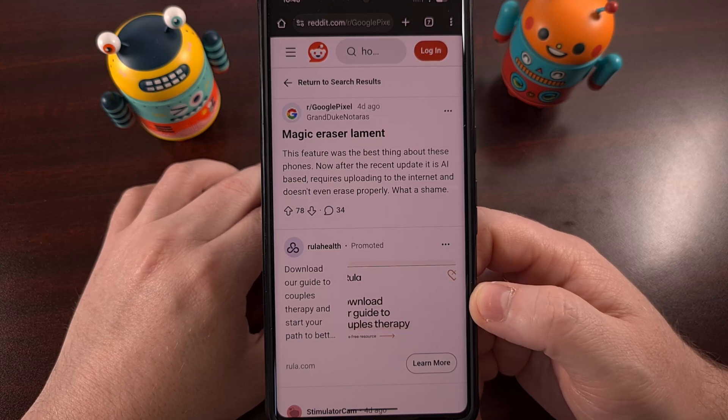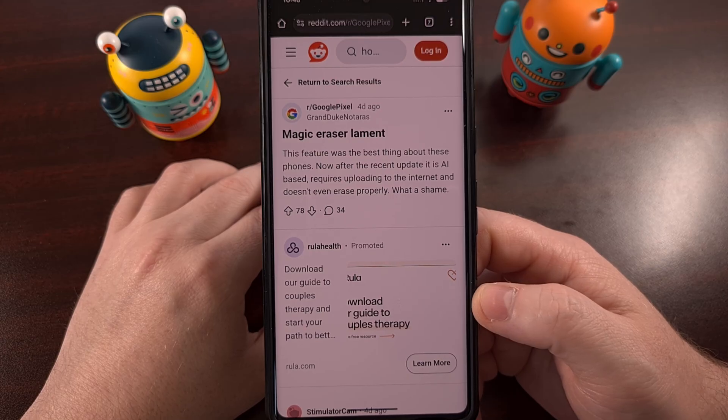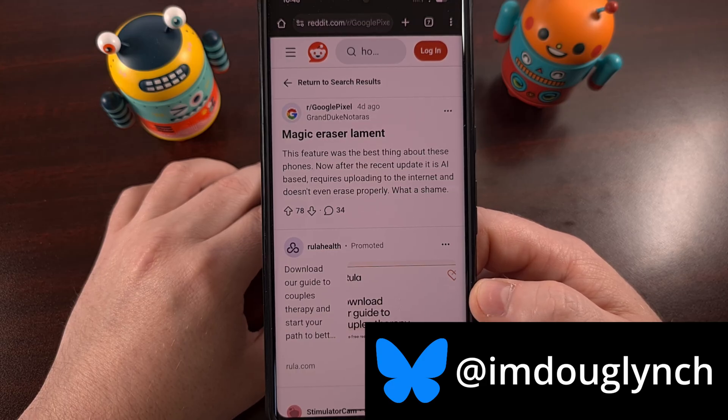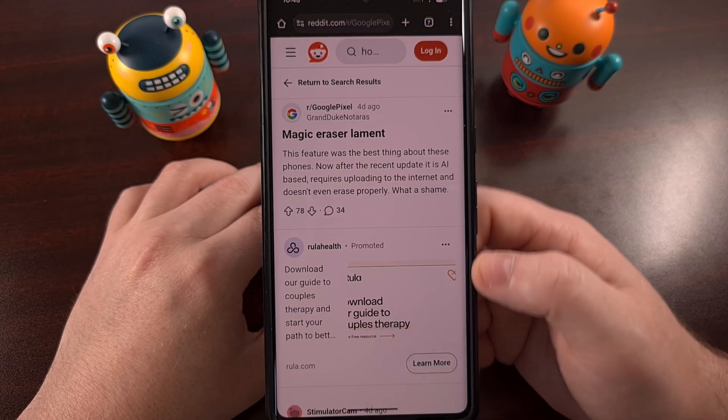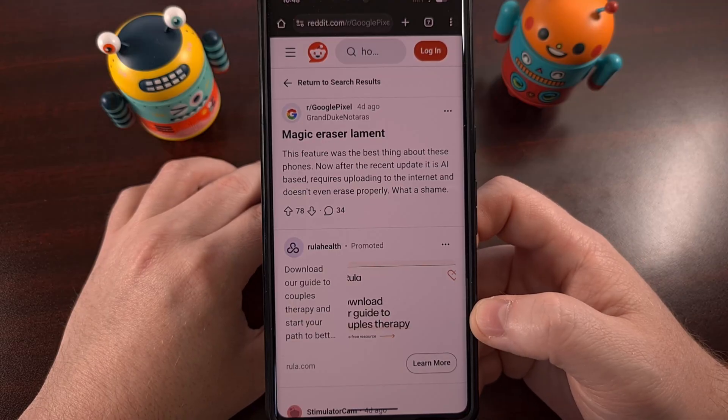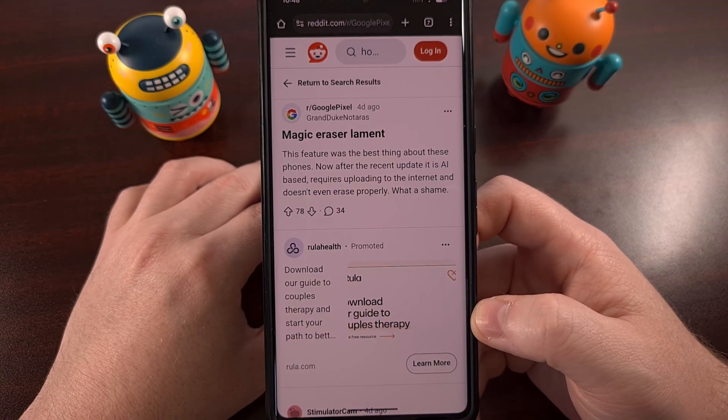Magic Eraser is a useful feature within the Google Photos application, an app that many people are using today as their default photo gallery. But not everyone wants to upload their images to the cloud in order to edit them, and we're seeing reports of folks wanting to use the Magic Eraser feature but being told that it needs to be uploaded before the feature can be used.